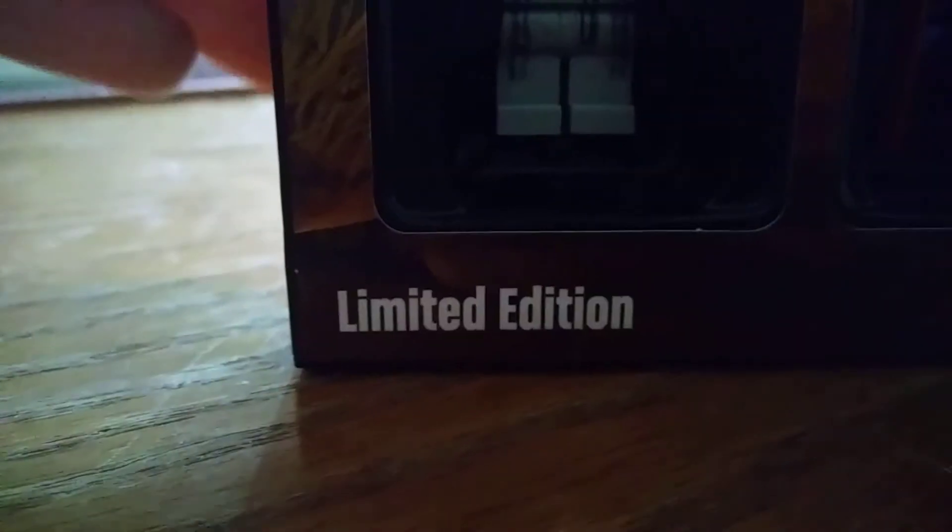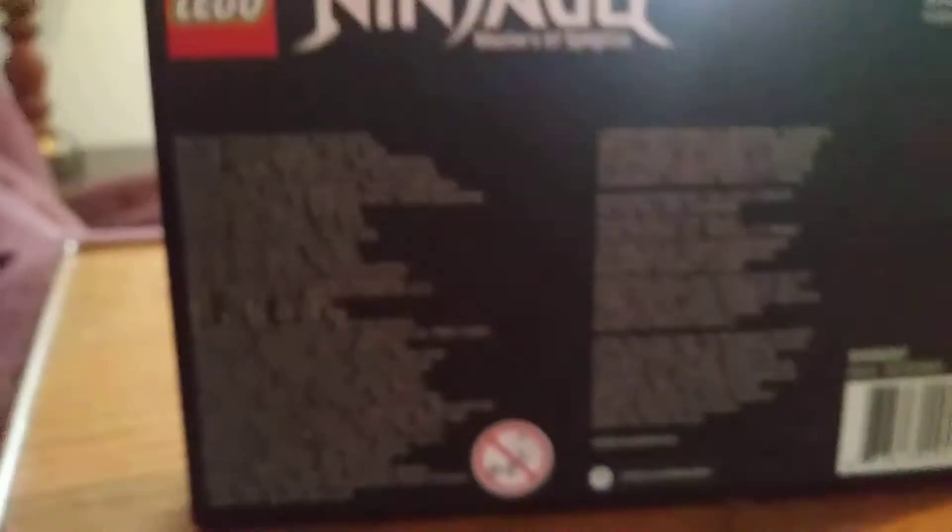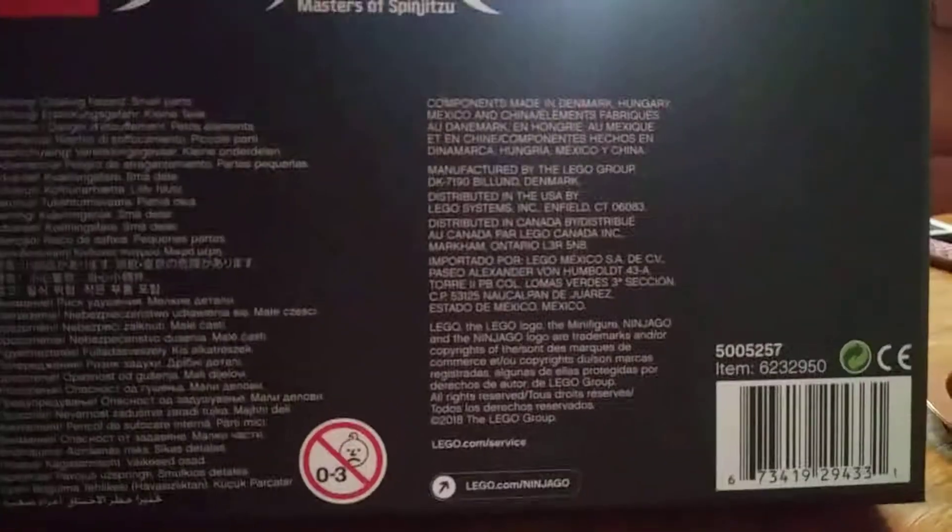The Samurai, the Golden Ninja — it's a building toy listed in a few different languages. And it does say limited edition. On the other side, it just has a bunch of words that I'm not going to read because that would be insanely boring.